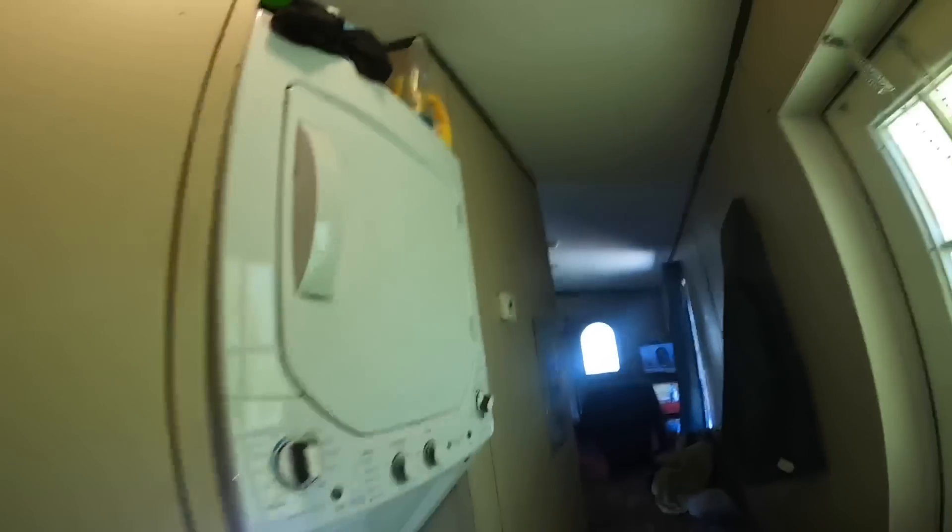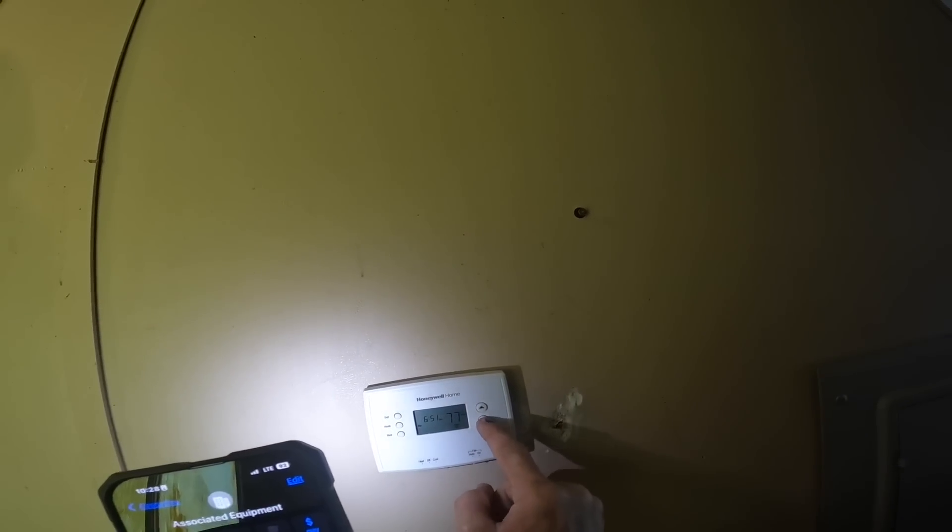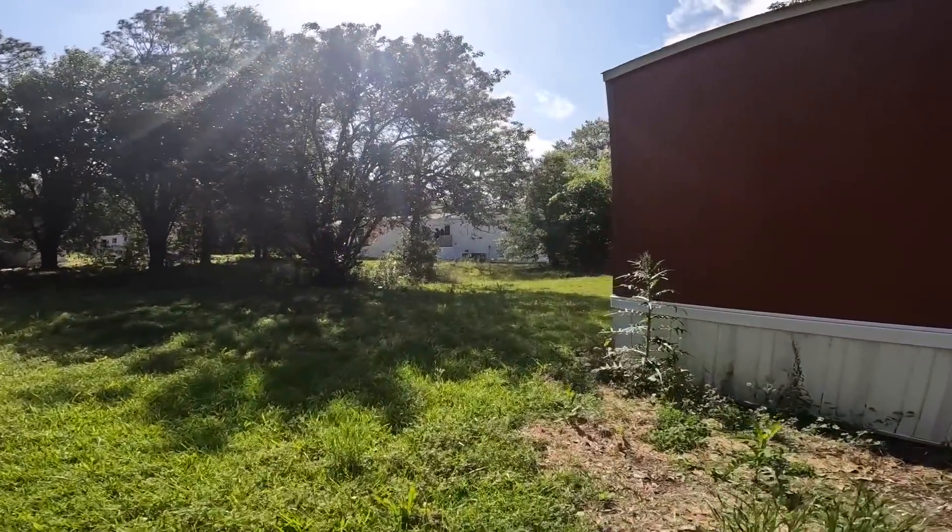Oh, it's dirty. That right there has just been sucking in air. Well, they had a filter but it wasn't exactly doing anything, was it?